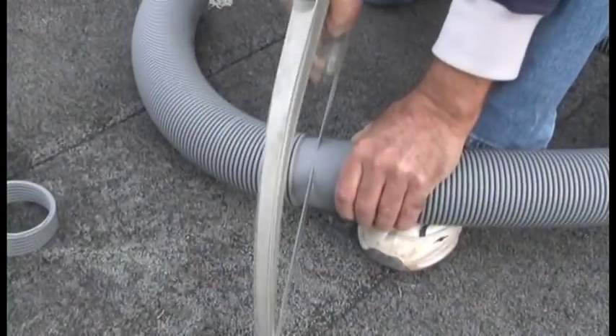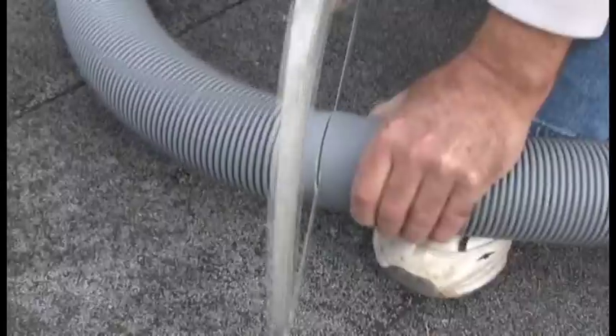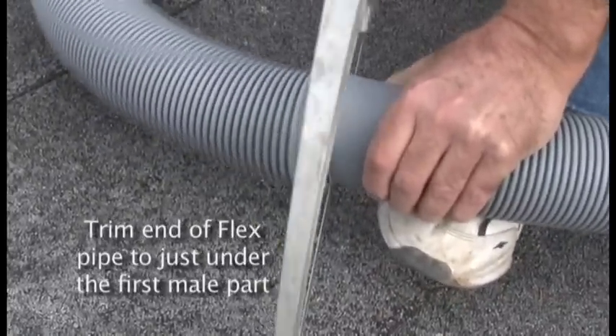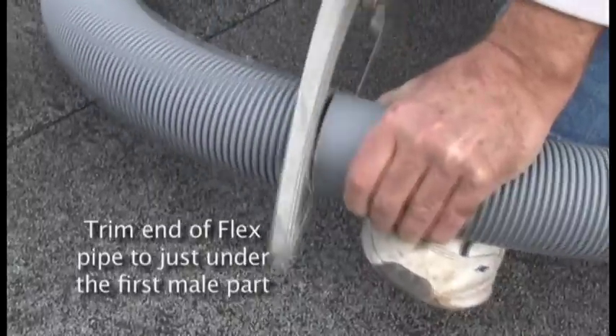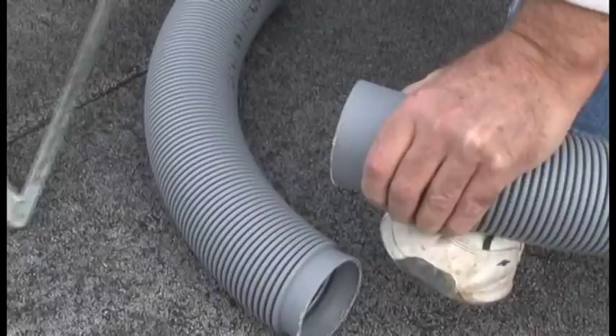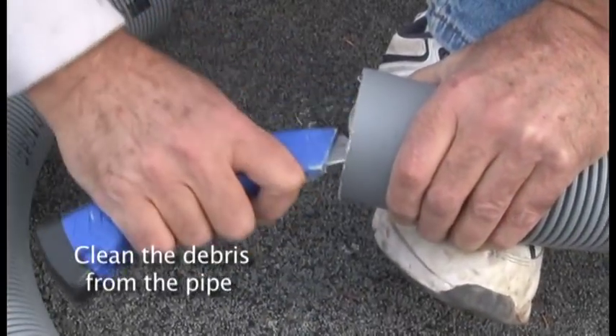Working at the roof level, or uppermost area of the chimney, trim the end of the flex pipe that will be inserted down the chimney just under the first male part. A standard hacksaw will do well for this cut. Be sure to clean the debris from the pipe.